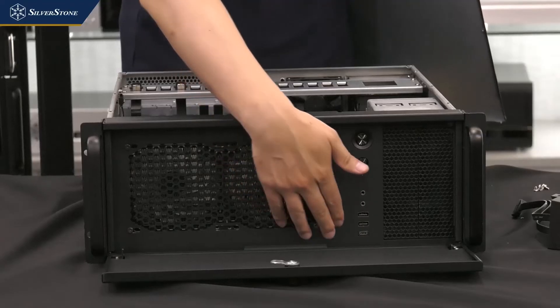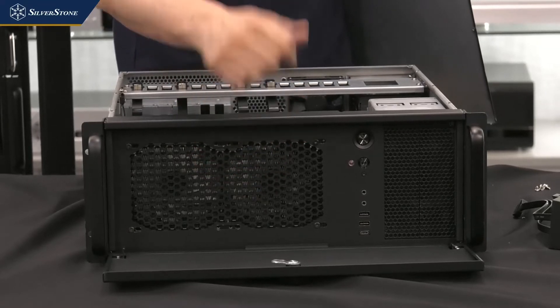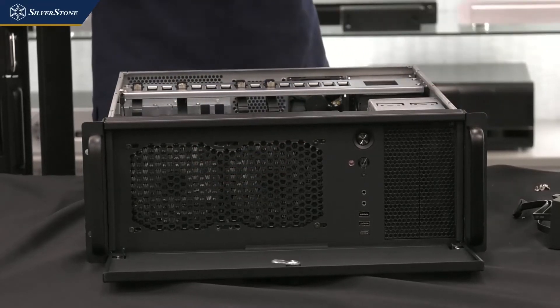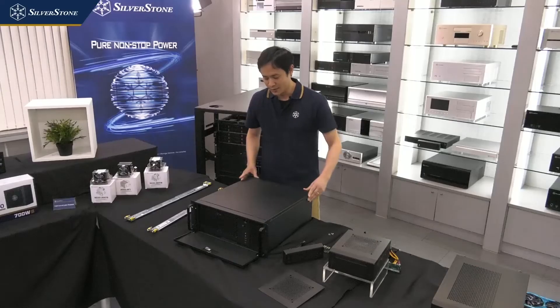Another thing to point out: this case actually has a USB Type-C port on the front panel, which is something you do not normally see with 4U server chassis.